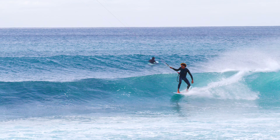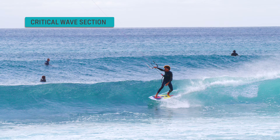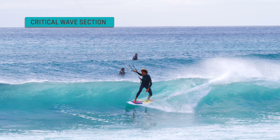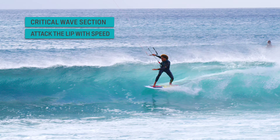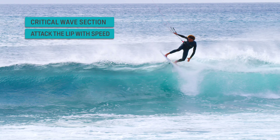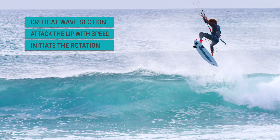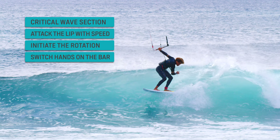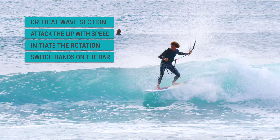Let's summarize the key elements. Accelerate and drive your surfboard down the line. Eye off and commit to a breaking section. Make sure to keep the kite facing in the direction of the wave traveling. Attack the launch pad without losing speed. Pop off the lip, grab the rail with your back hand, and initiate the rotation. Swap hands in the air, stay low, and continue to look over your shoulder to keep rotating. Commit to the landing, bend your knees, and absorb the impact.